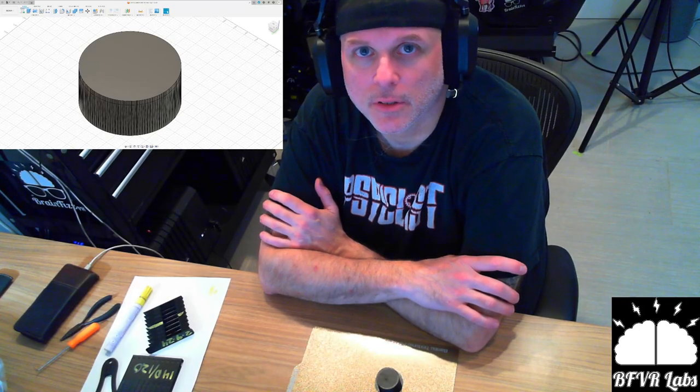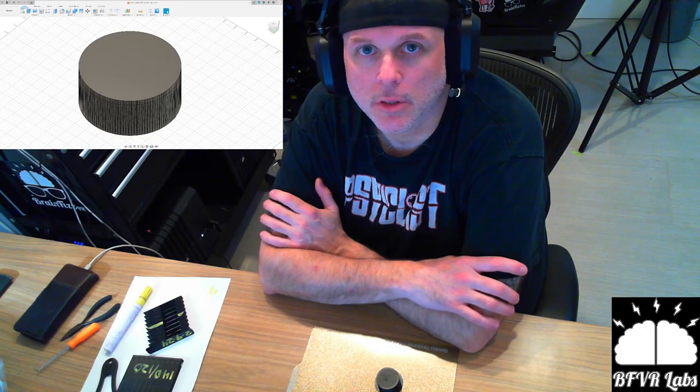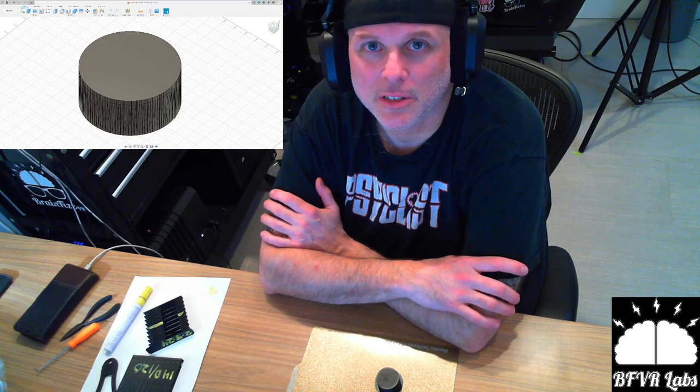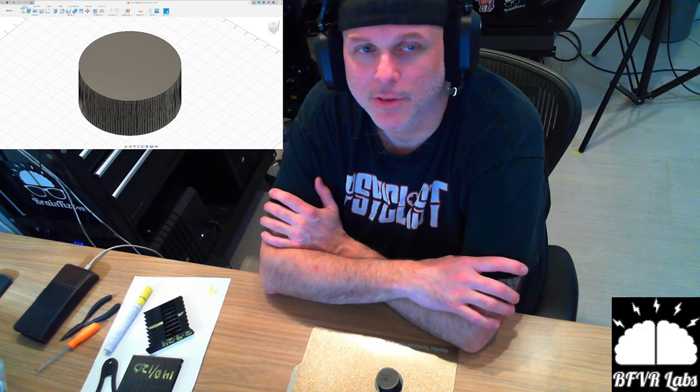Good morning everybody. Hope you're having a good Saturday. It's Mike with BrainFizzLabs. About two weeks into 3D printer ownership. I've resisted getting one for years because I just assumed they'd be finicky time vampires — and I'm not half wrong.